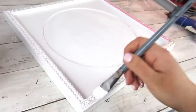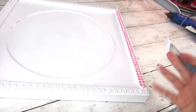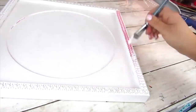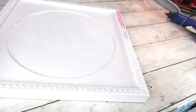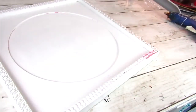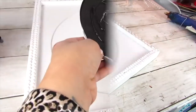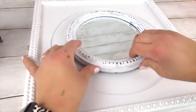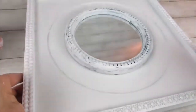Once all the Dollar Tree gemstone stickers are on, it's time to give everything another coat of white chalk paint, going over the stickers and dabbing in between to cover all the sticker color. I also gave the sign another coat of chalk paint. Once the paint is dry it's time to hot glue — I added a ton of hot glue since it's a mirror and I wanted to make sure it wouldn't fall.